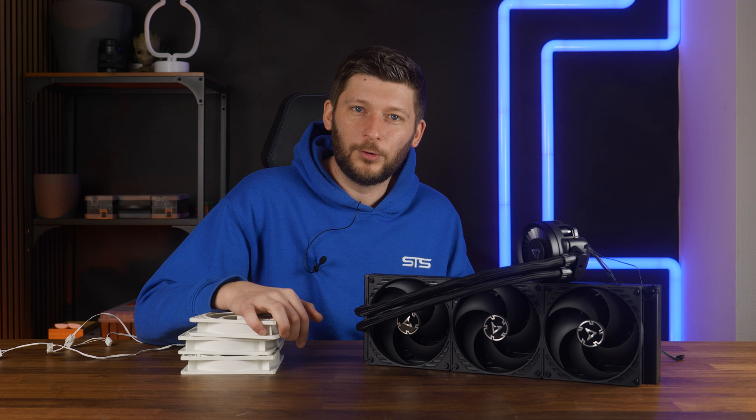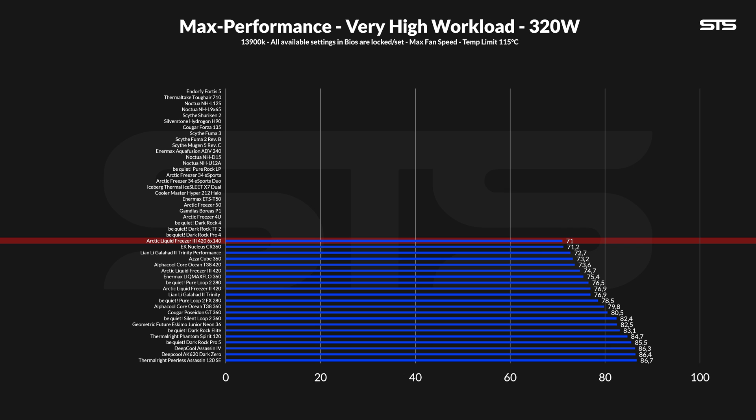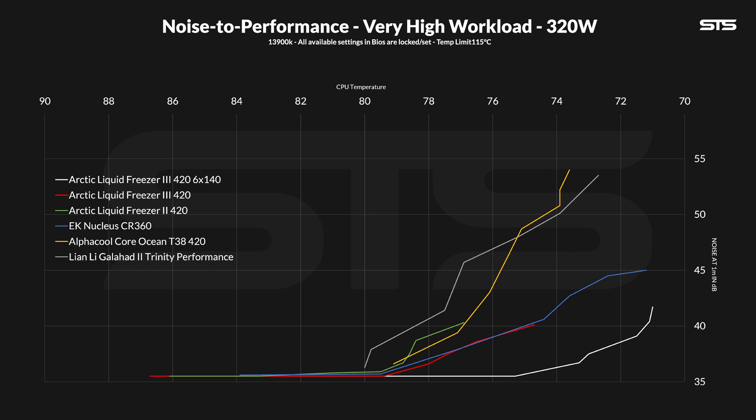At an extremely high workload of 320W, it just became better. At 71°C above ambient, the LF3 now took the crown for itself — given it's a margin of error away from the Nucleus — but the distance to the LF2 now became 3.7°C. And to finish off my anger, this is the noise-to-performance ratio I would have wished to see on the LF3 review.